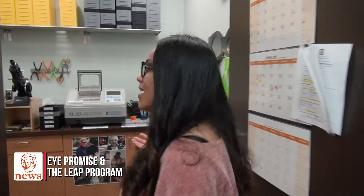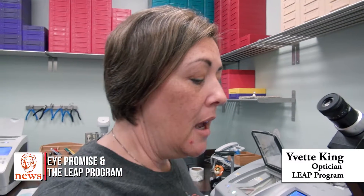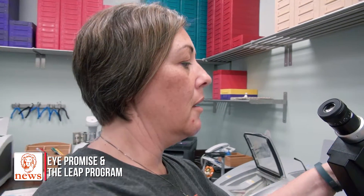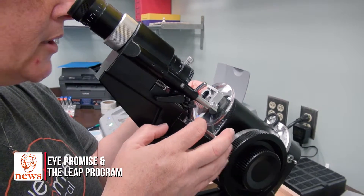We're going to take you right back into the lab where all the magic happens. Hi, I'm Yvette and I'm going to show you how to make a pair of glasses today. The first thing we do is spot our lenses by putting them in our lensometer, making sure they're at just the right axis, and then we mark them.